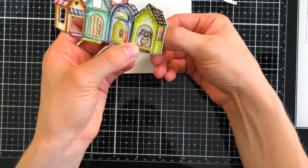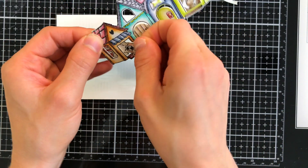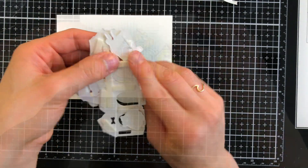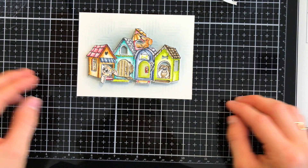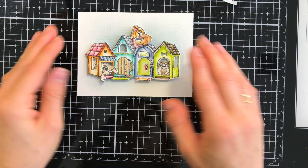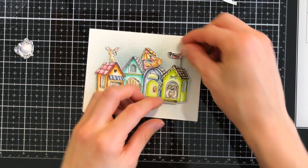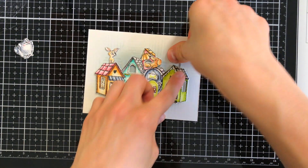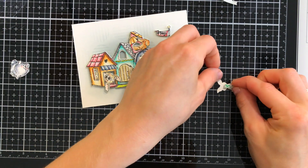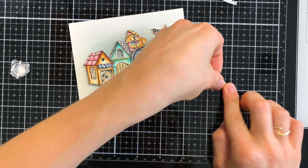The foam tape is giving me a place to layer the puppies on the back side so that they're peeking out from the windows and doors on my doghouses. After laying all the puppies, I'll go ahead and stick the entire doghouse scene onto my card panel. The leftover dogs that I didn't put in the doghouses I'm going to tuck around and on top of my scene.